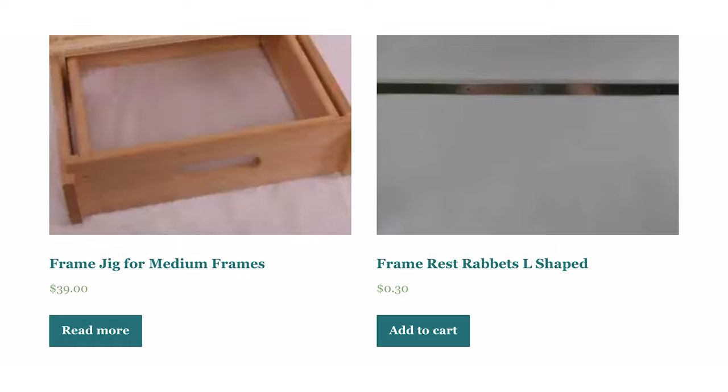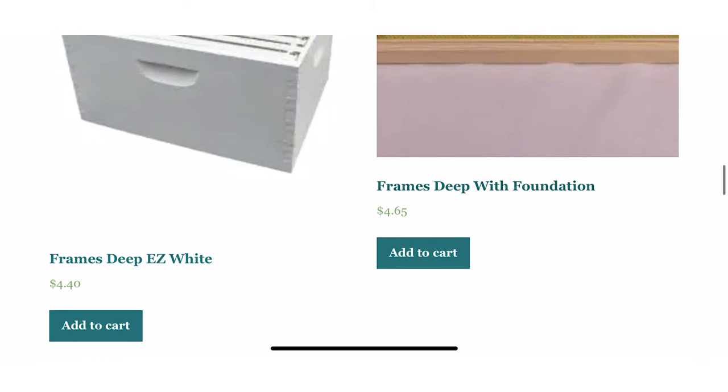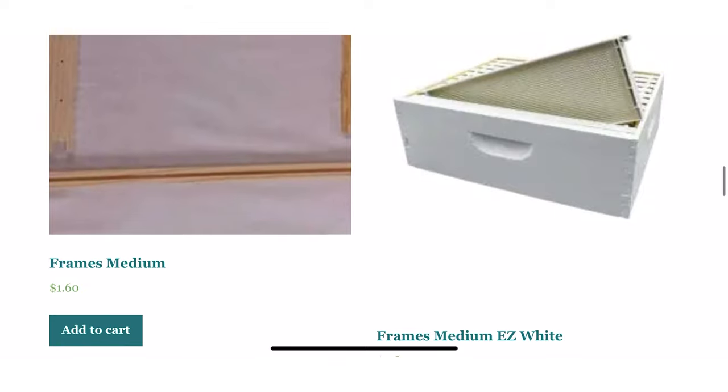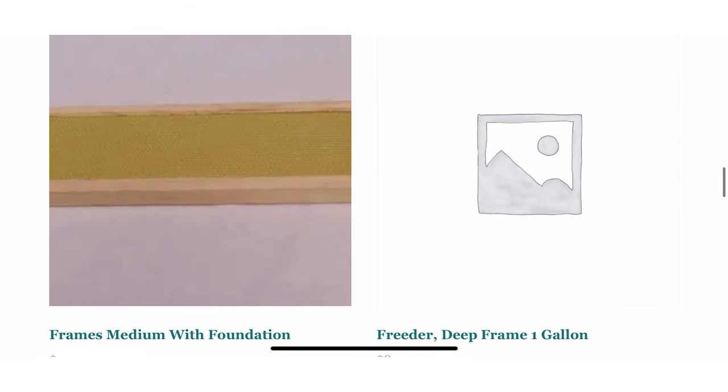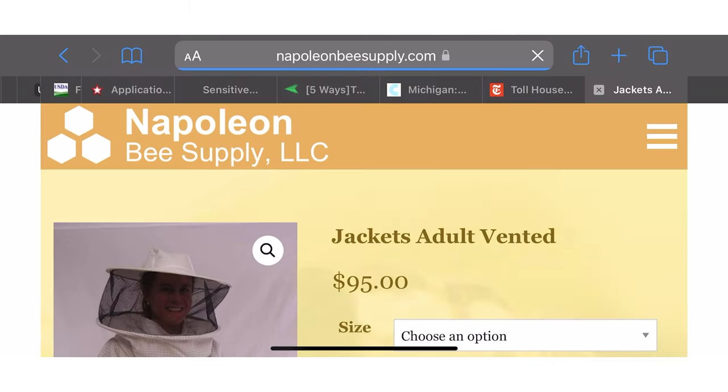Idea number six — you can never go wrong with getting a beekeeper new boxes to add to their hives or new frames. We're always going through these like crazy, whether we have to replace old ones or we're expanding and need to add more boxes. So you can never go wrong with those.